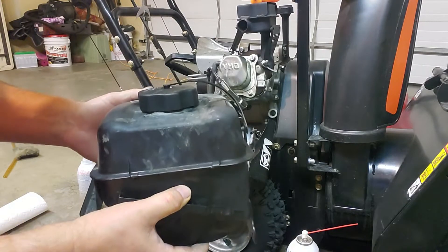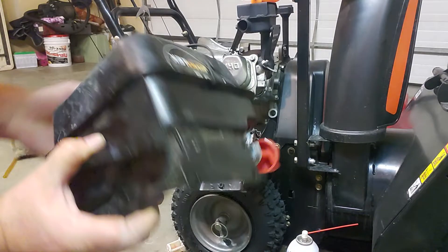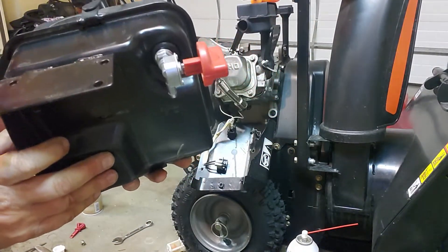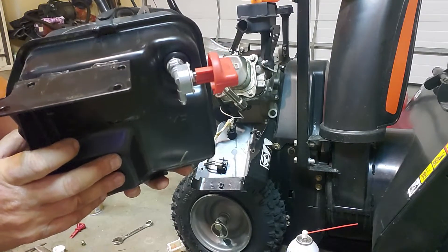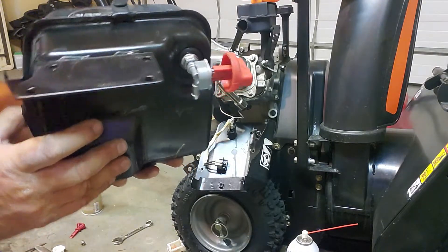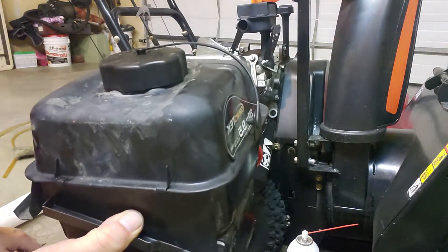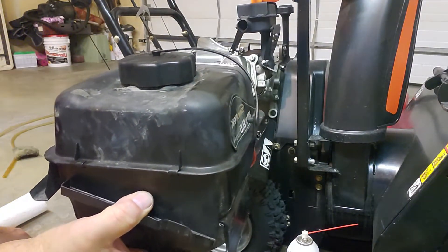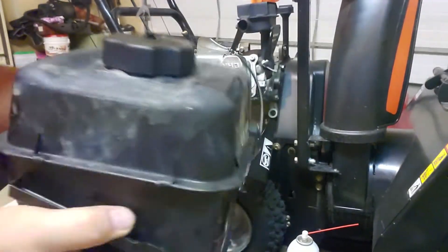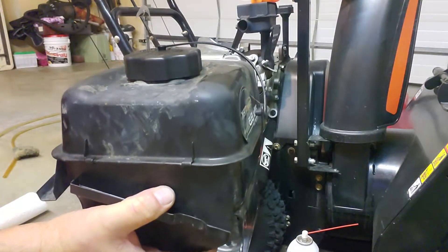Now I'm just shaking it, rocking it back and forth, trying to break up all the sediment that's in there. When I get that done, I'm going to take the shutoff valve back off because I don't want to run this through that screen. Once I take that off, I can dump all this junk out. Basically, put some fresh gas or some Berryman's carb cleaner in there to loosen up that sediment, then just shake the heck out of it to break all that stuff up.